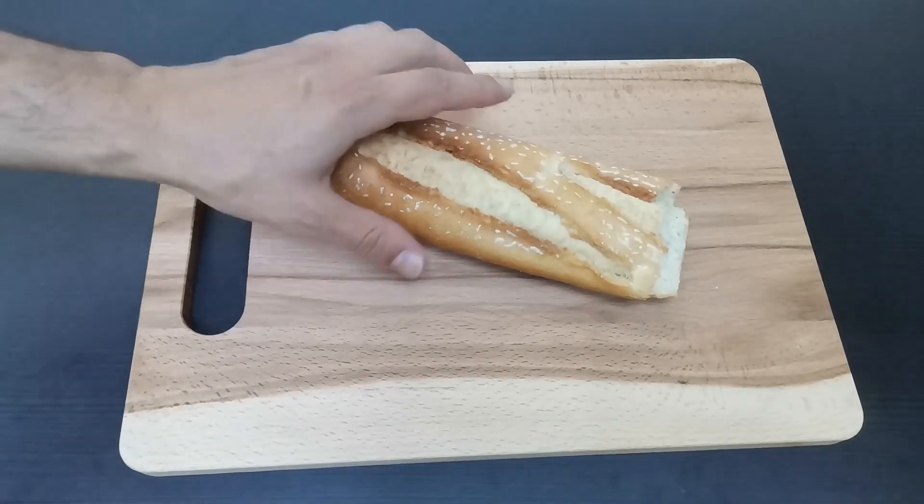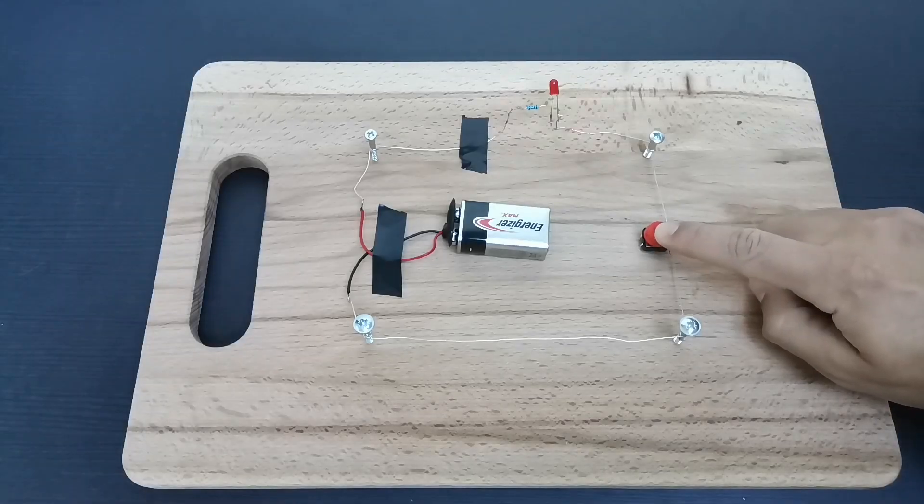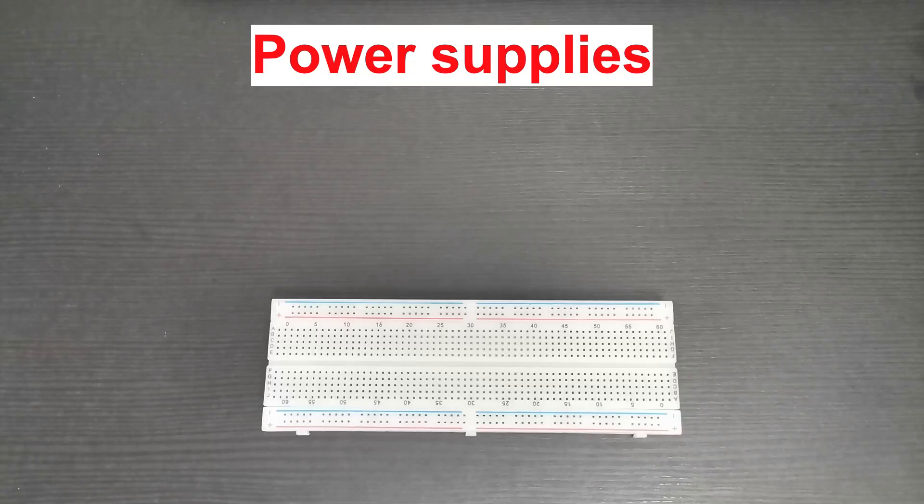So the name breadboard literally comes from the board used to cut bread. In the early days, people would use wooden boards with nails or screws to make electronic connections.